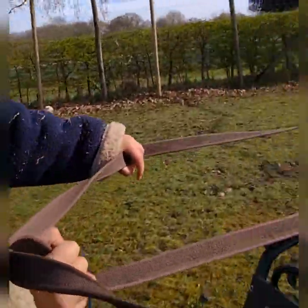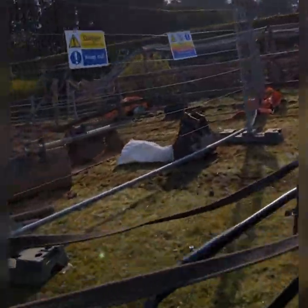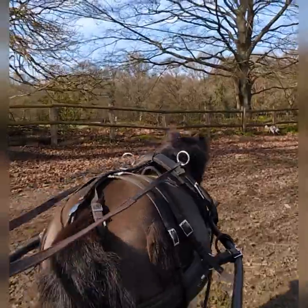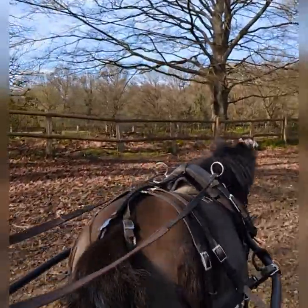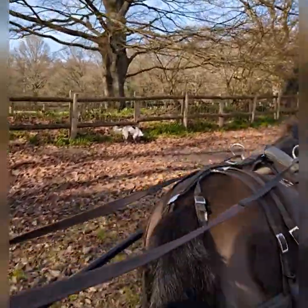Good boy. Keep turning, keep turning. Good job. And then straighten him up and see if you can go through those poles. Just walking. Just walking.